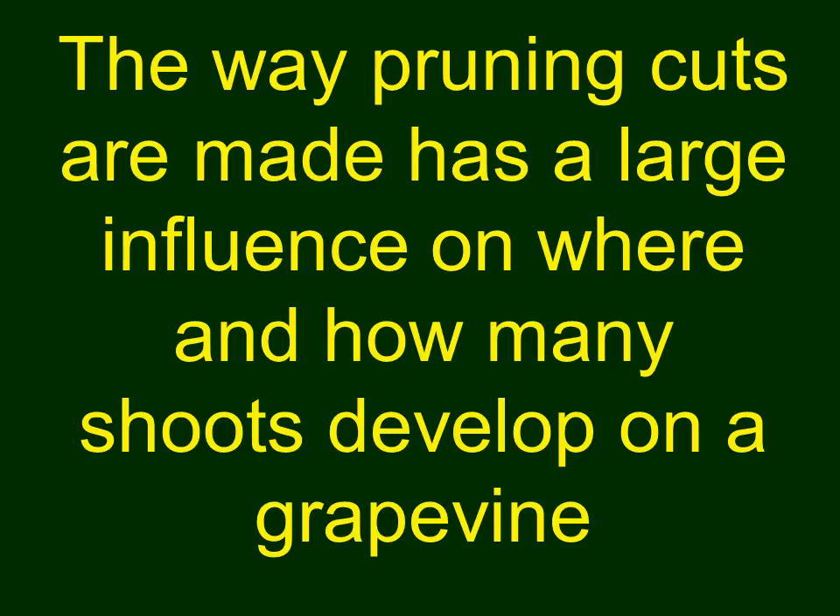But base buds can produce shoots just like the nodes on canes, and that's important to know for the grower. The way we make pruning cuts has an influence on where and how many shoots develop on a grapevine. If we want to prune so that we expect 40 shoots to grow, we don't want to wind up having 80 or 100 grow, or we will have an excess of shoots — an excess shoot density that changes the whole way the vine performs.